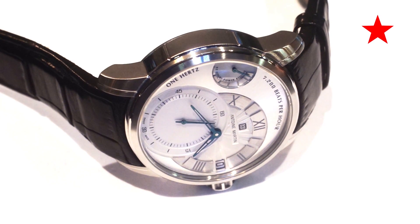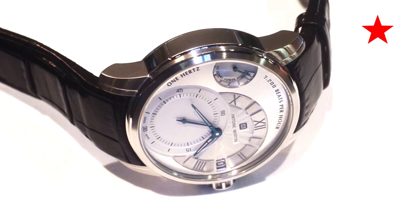Hello everyone, this is Addy from Revolution Magazine and today I have for you the Antoine Martin Slow Runner.